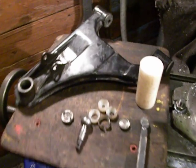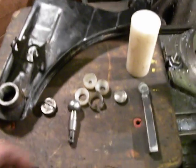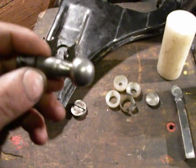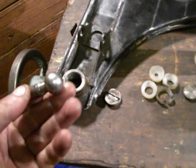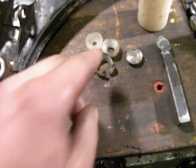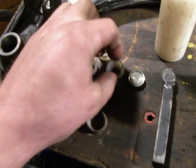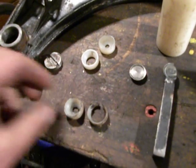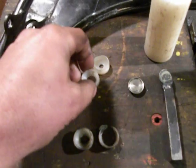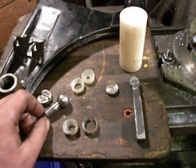This is a unit from an ATV, and this is a ball pivot. What happened is the old one crashed and broke, and the customer wants to make a new one.